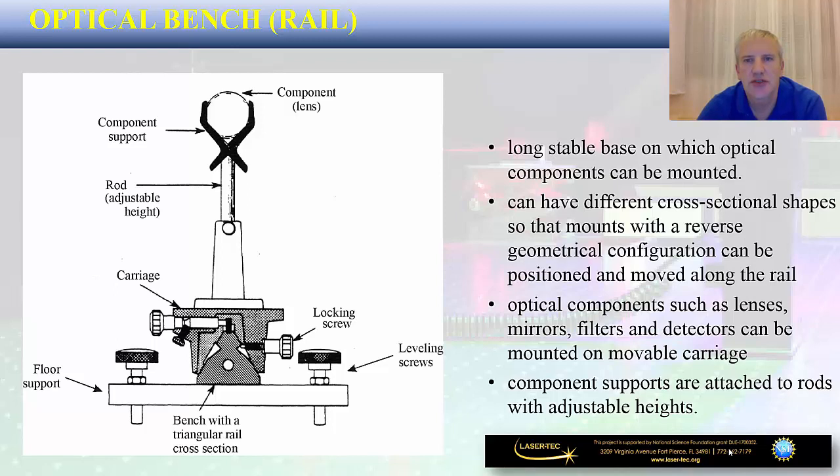We are going to start with the optical bench or rail. This is an important optical mount used in almost every photonics lab. This type of optical mount has a long stable base on which optical components can be mounted and can have different cross-sectional shapes. It enables different types of optical mounts with the reverse geometrical configuration to be positioned and moved along the rail, so that along one single rail you can establish a full optical system.